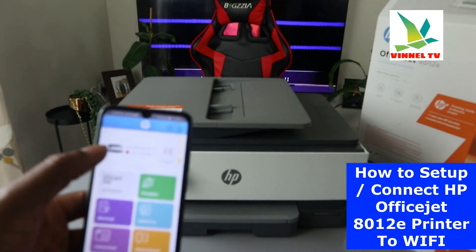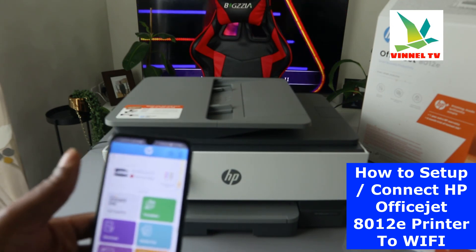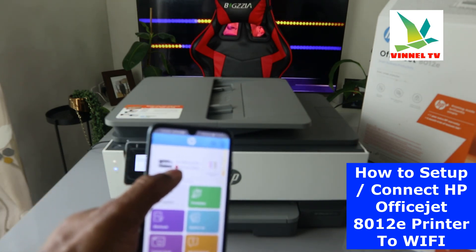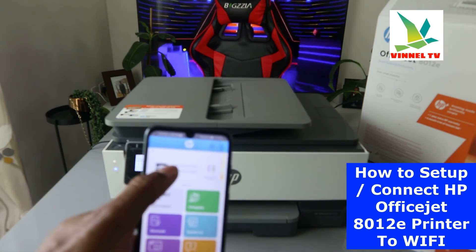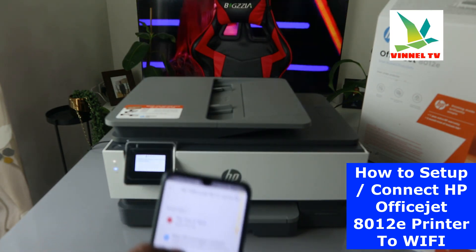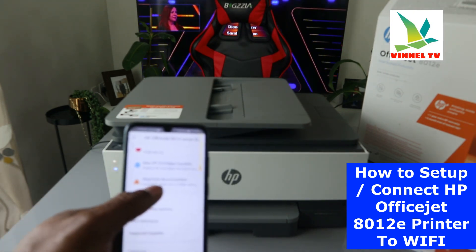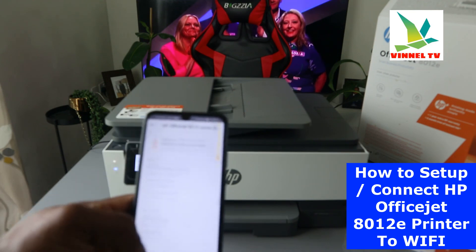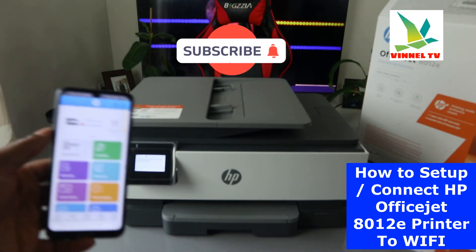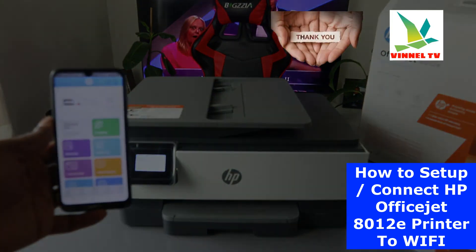So right now this printer is set up and ready. The next thing I'm going to show you in my next video is how to load the paper tray and also print the alignment page. At the moment, the app is telling us the paper tray is empty and alignment is recommended — that's what I'll cover in the next video. If you're happy with this tutorial, please consider subscribing — it helps the channel. This is how to connect this printer to a Wi-Fi network. Thank you and stay blessed.